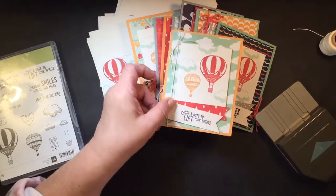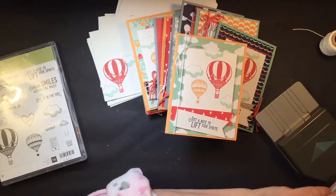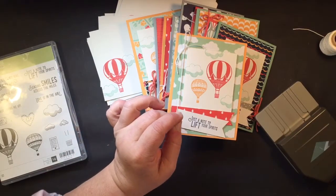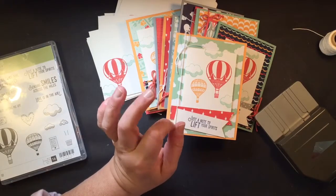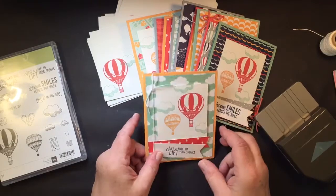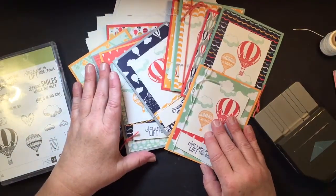The ink colors I used were Mint Macaron, Night of Navy, Peekaboo Peach, and Watermelon Wonder. Those were the four ink colors that coordinate really well with this designer series paper.